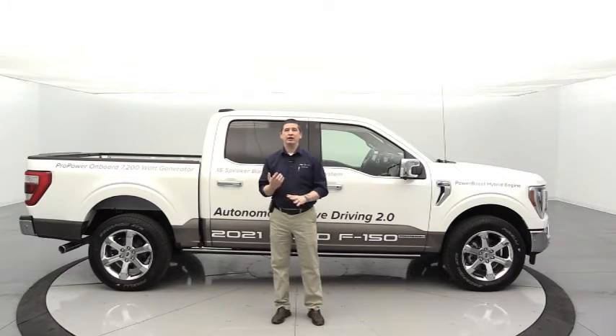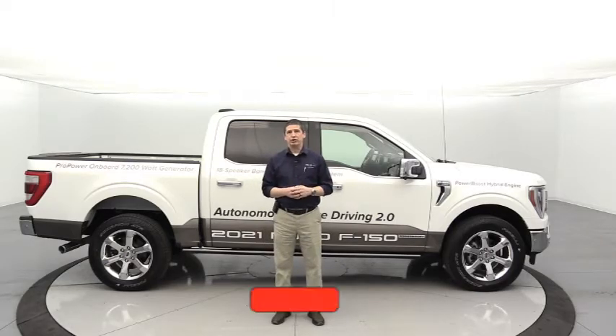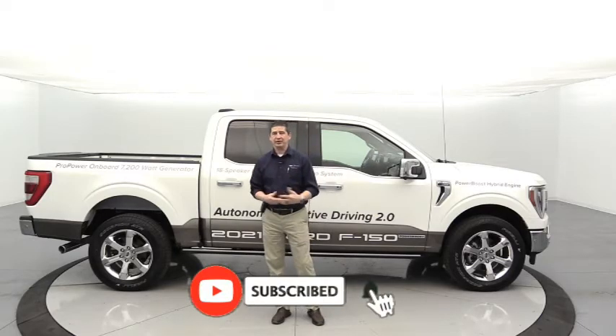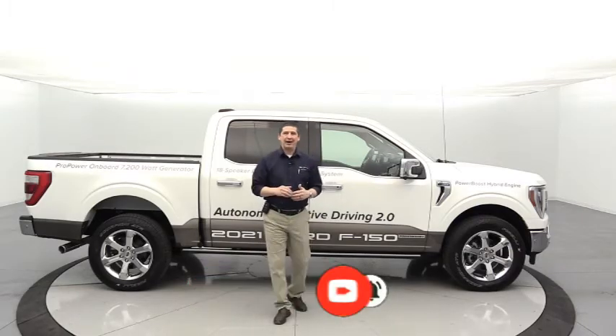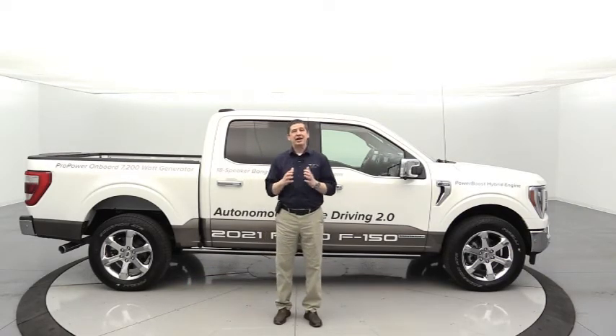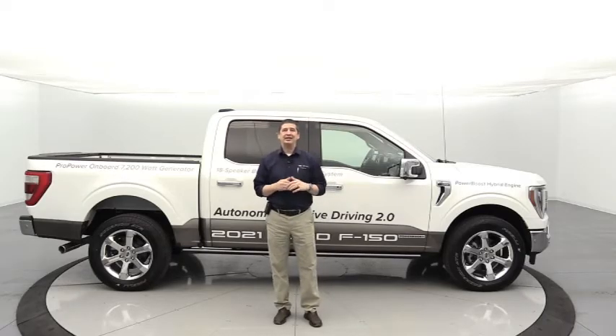If you like the Tech Tuesday videos, check out some of our other videos and hit the red subscribe button down below to subscribe to our YouTube channel, and hit the notification bell. Let's dive right in and talk about some technology. Today's video is about connecting your phone to your vehicle.